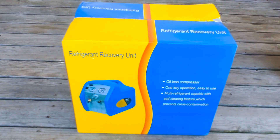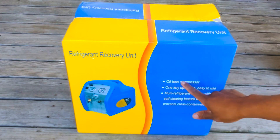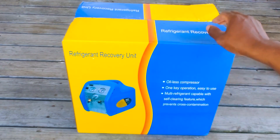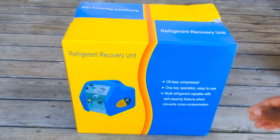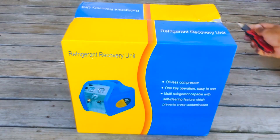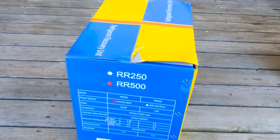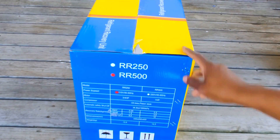On the box it says oil-less compressor, multiple refrigerant compatibility, one-key operation, and a self-cleaning feature which prevents contamination. Let's go ahead and look at the specs on the side panel here.